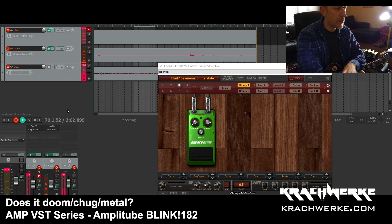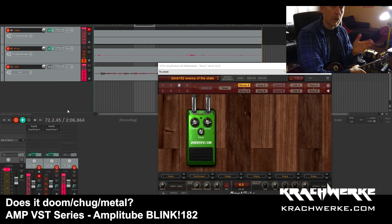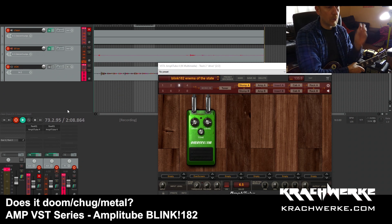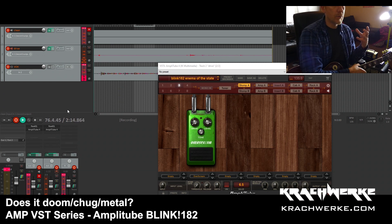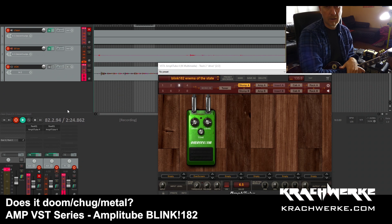I have done a wee bit of tweaking, which I'll show you in a minute. All these preset videos that I do now, I'm going to add the presets to Krachwerke.com, to the shop where you can buy impulse responses, but you can download these amplitude presets for free. So you can hear what they sound like in the videos and find them in the shop for free.